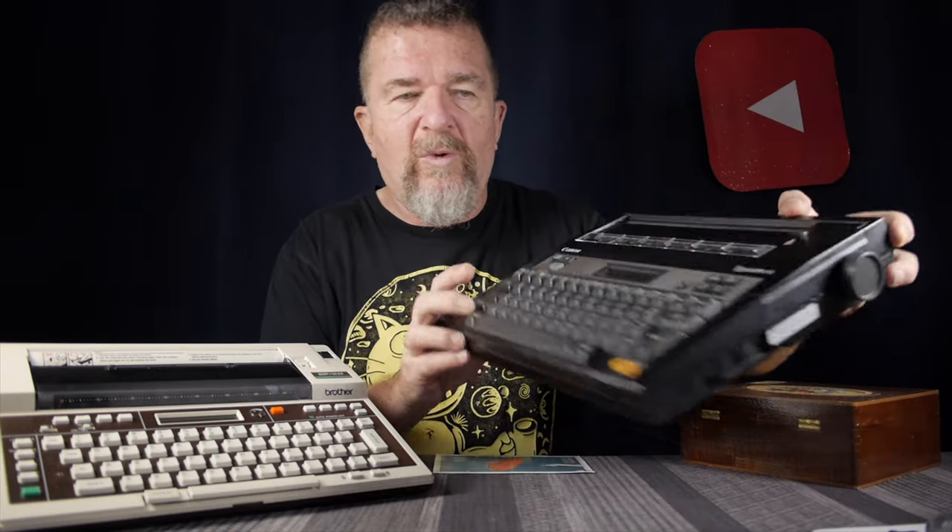Here is a Canon TypeStar 4 — one of the bigger thermal typewriters. But weight-wise with the batteries, it's probably on par with, maybe a bit less than, a Hermes Rocket. The footprint's a little bit bigger, but it's still very easy to carry in a shoulder bag. The nice thing about these thermal typewriters is if you're out in public somewhere on your trip — at a coffee shop or wherever — they're almost entirely dead silent. They're not going to make any noise or irritate anybody.